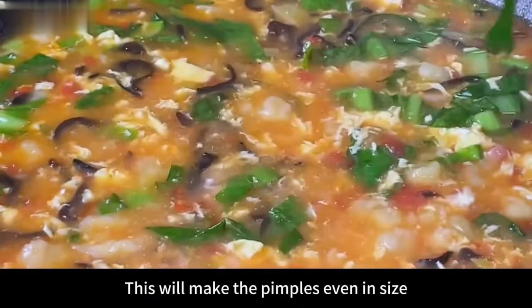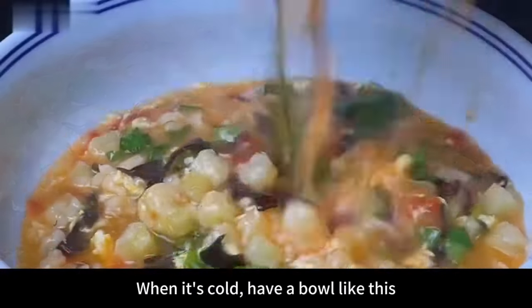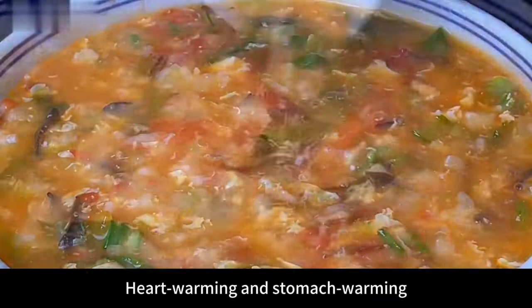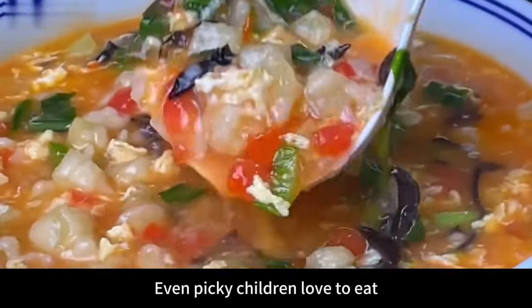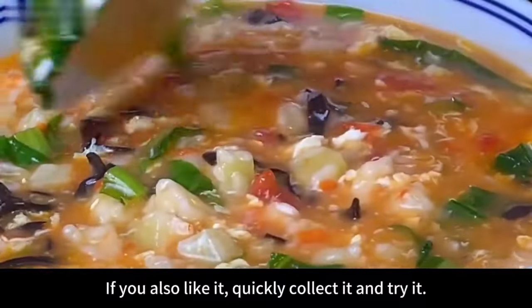A very delicious and nutritious home-cooked potato pimple soup is done! The pimples are even in size and soft and chewy. When it's cold, have a bowl — heartwarming and stomach warming. Even picky children love to eat it. Collect it and give it a try!